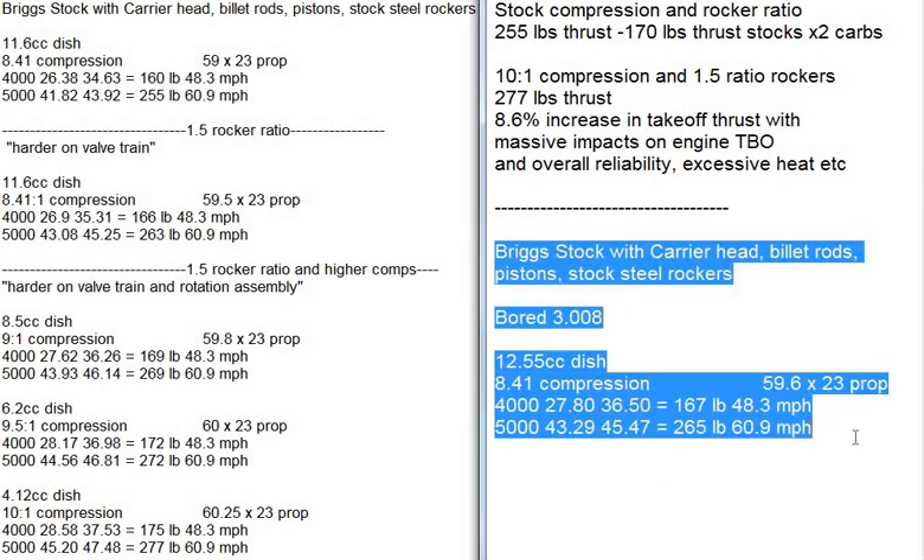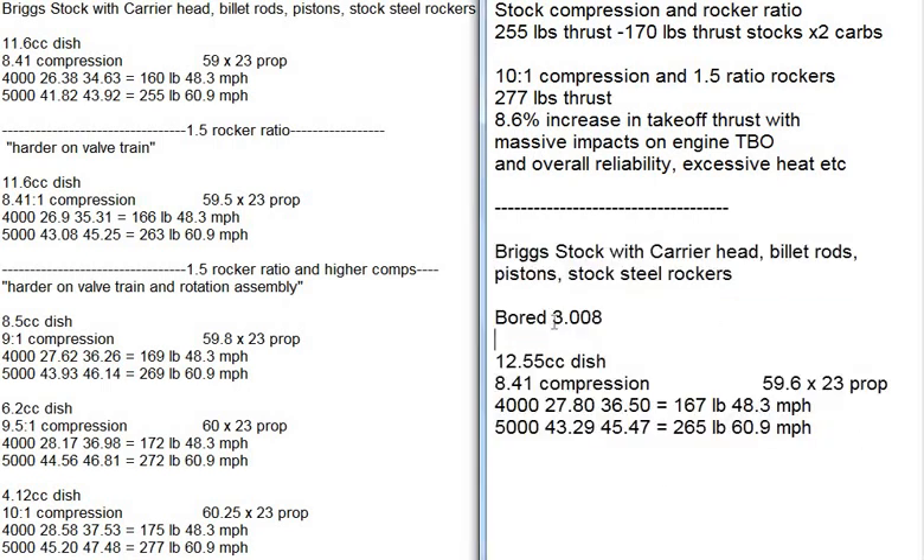I ran all these numbers one more time. Everything you saw before is the same, but I added this. We bored the engine out to 3.008 to take advantage of carrier performance — it's the baddest pistons we make. And I wanted to see what that would do.